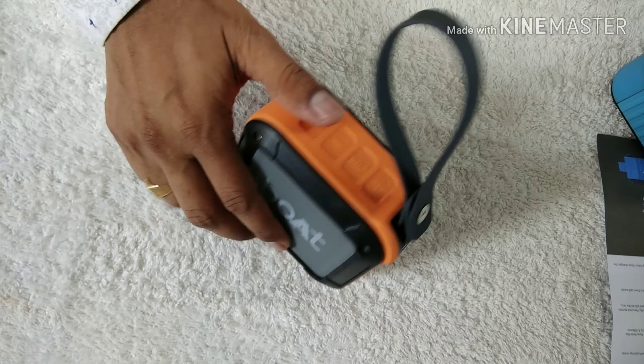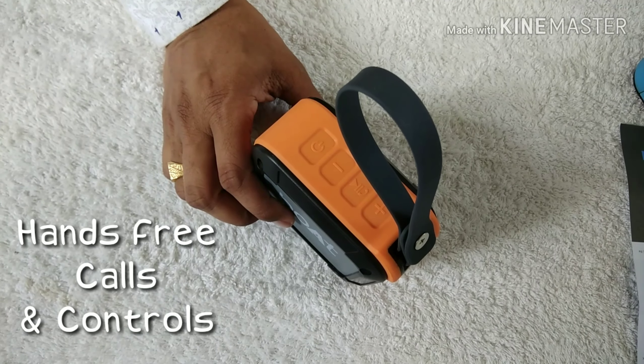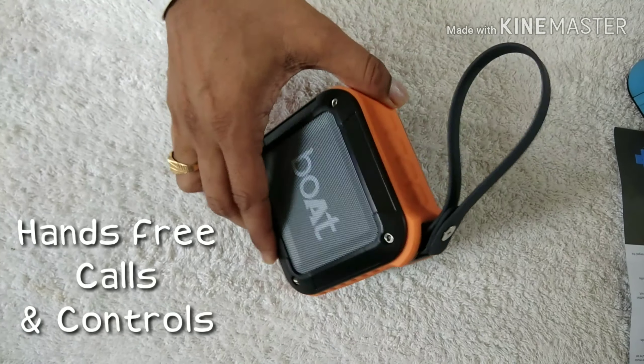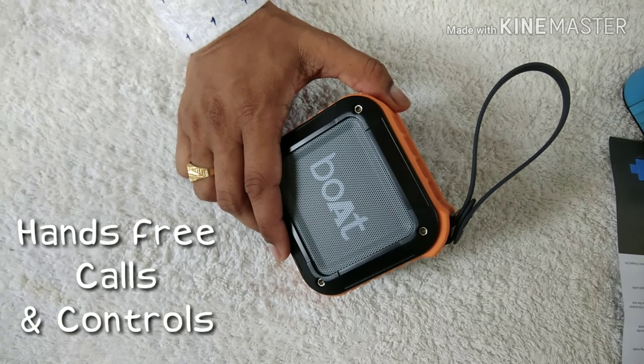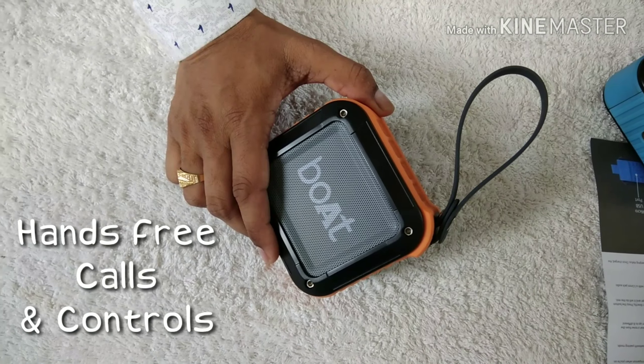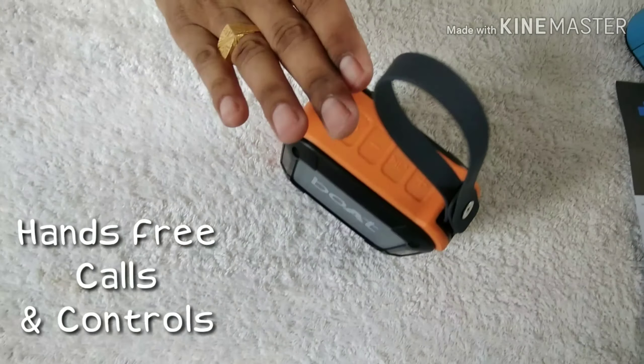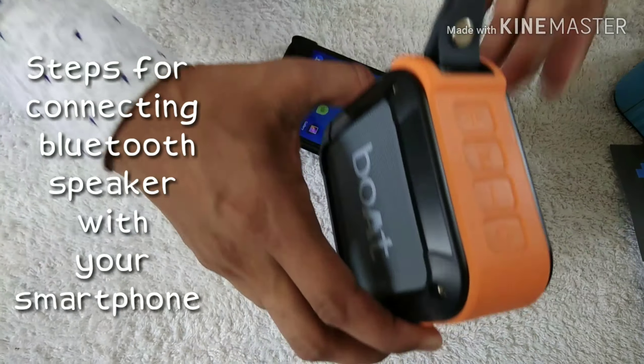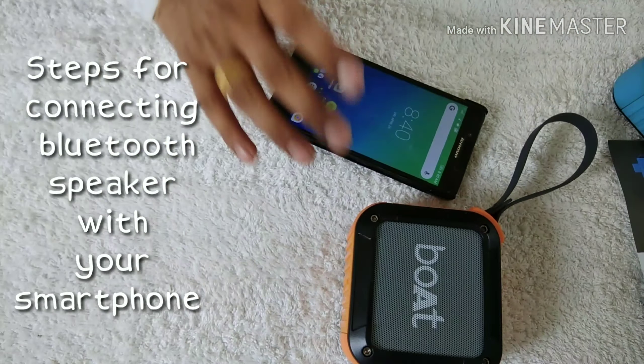This speaker also has an important feature — a built-in microphone for hands-free calls. If this device is connected with your smartphone, any incoming call will be redirected to this Bluetooth speaker. I will now show you how to connect this Bluetooth speaker with your smartphone.